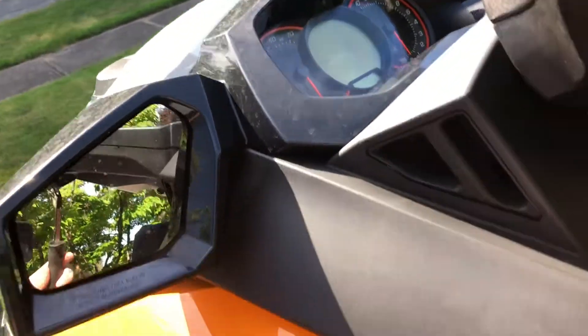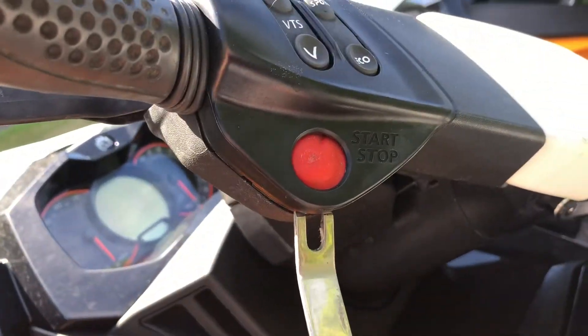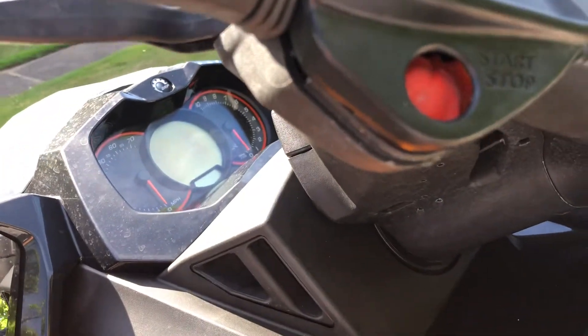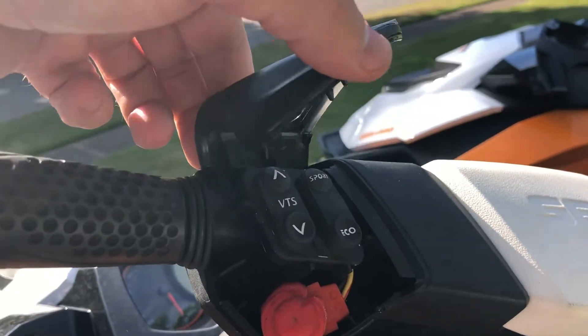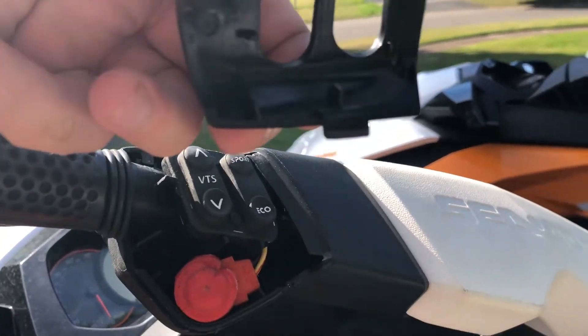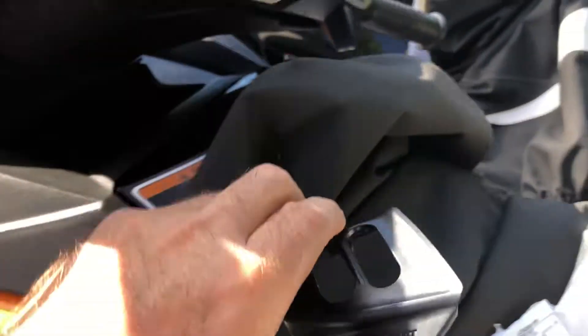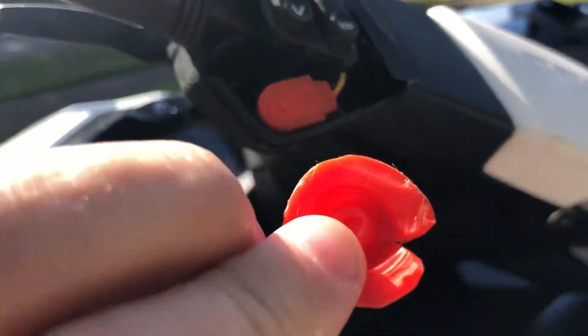I'm going to use just a small pry tool — you can use a flathead screwdriver or anything. Just pry and you'll notice it pops — now it's on a hinge. You just lift up like this, pull out, and there's that hinge I was telling you about. There's your old button — just pulls off.